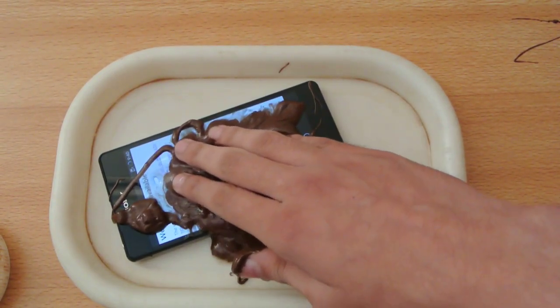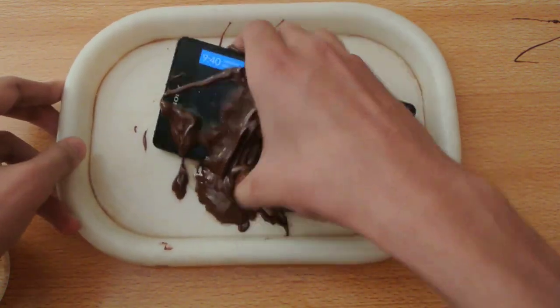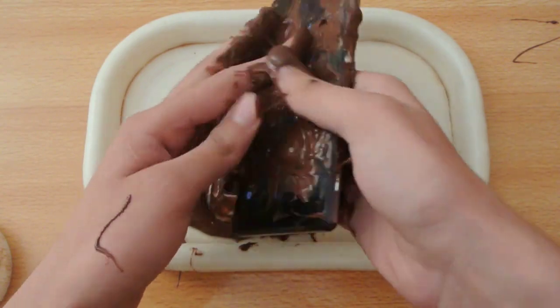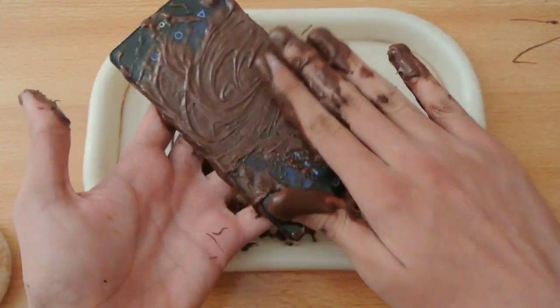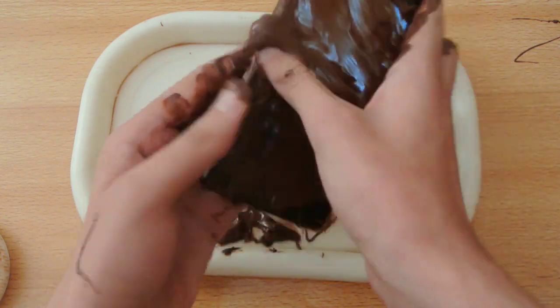It feels really good, it feels good here. We have this chocolate ball over it — oh my god, so slippery here.